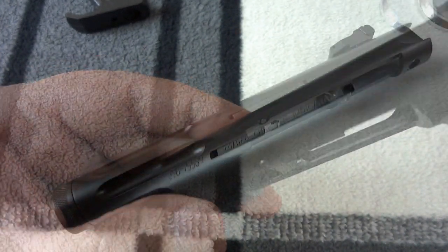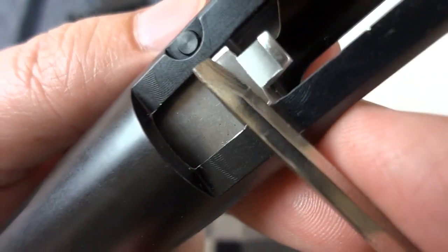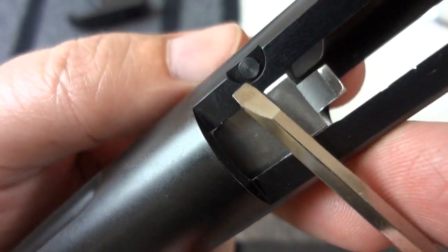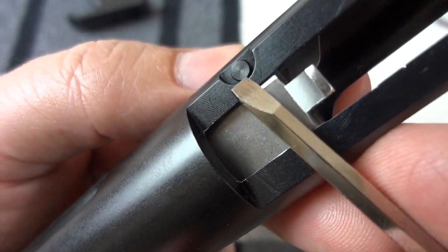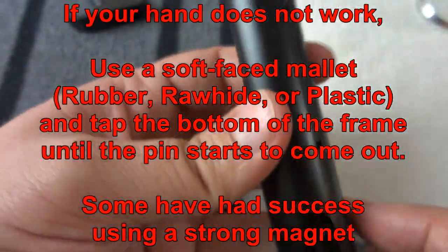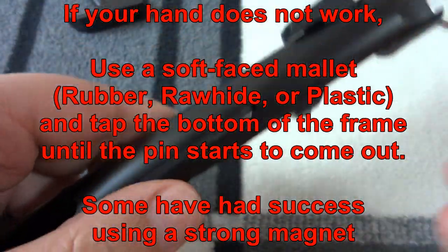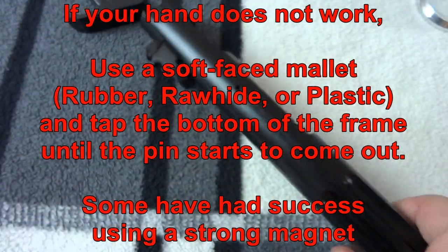I'm going to show you how to disable this. Once you've got it disassembled and you're in this position, there's a little pin there, and that pin is what holds the loaded chamber indicator on. It's usually in there very loosely and you can just kind of tap it — though this one is going to prove me a liar.